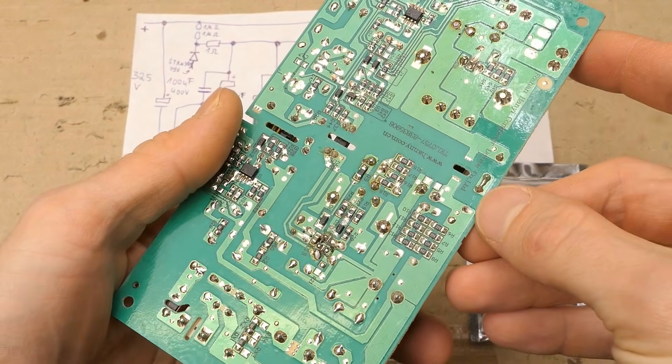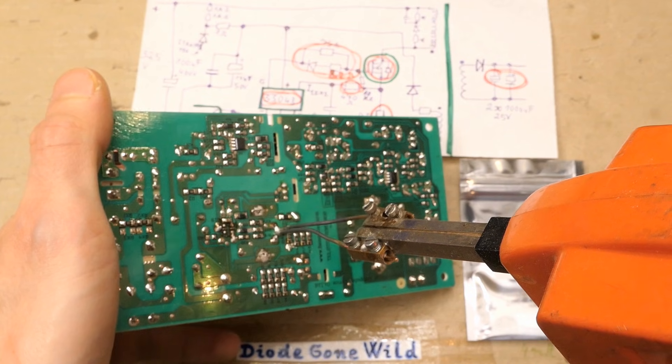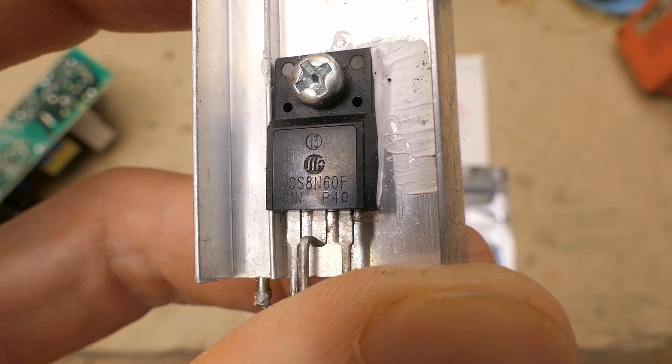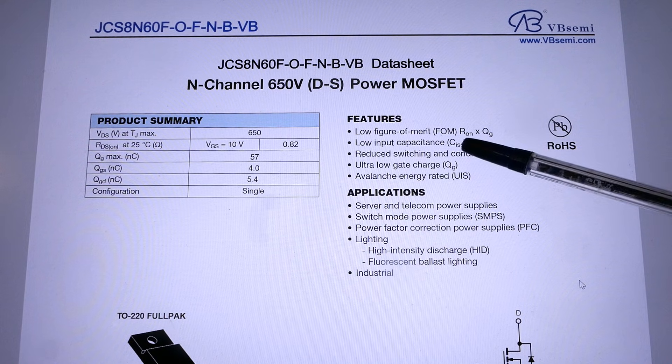It's on a heat sink. You have to desolder the whole heat sink because you can't get to the screw otherwise. The transistor is a JCS8N60F — here's the datasheet: a 650V N-channel MOSFET with a low figure of merit, which is the on-state resistance times the gate charge.